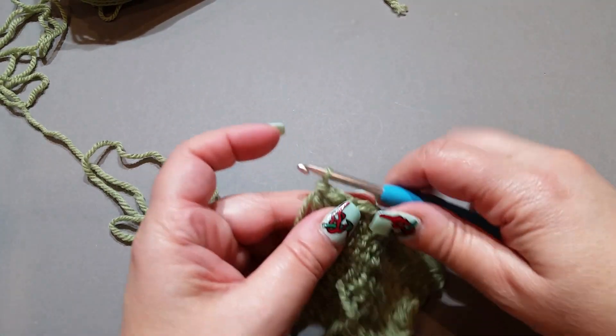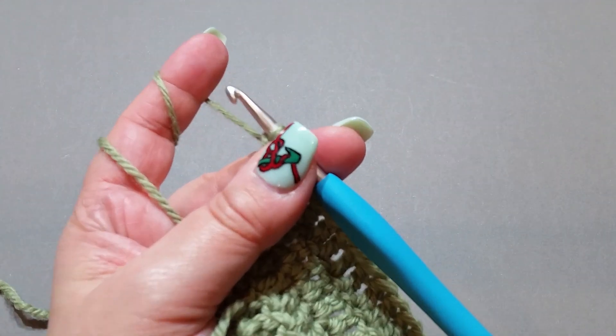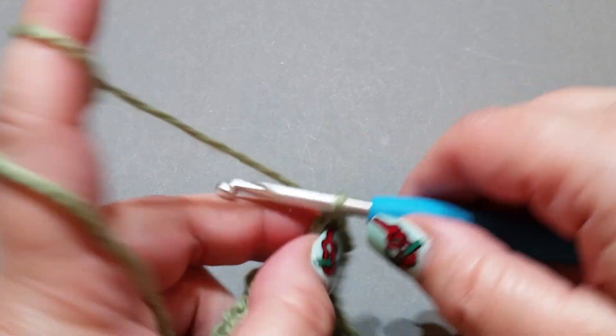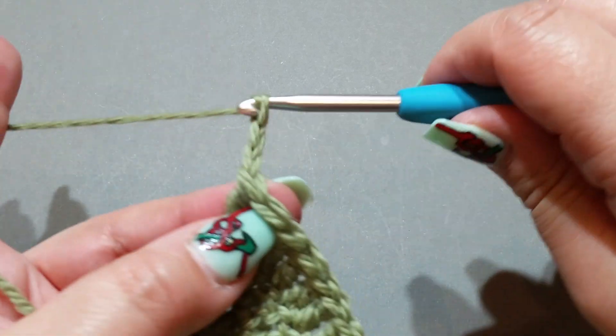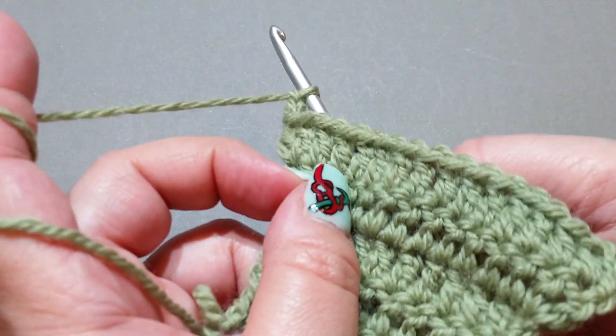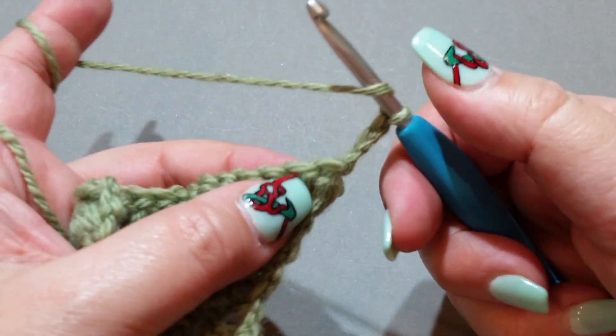So what I want you to do first — blow this up a little bit so you can see — is chain up three: one, two, three. Now turn your work. I like to turn mine like I'm turning the page of a book, but you can turn it any way you want so long as you stay consistent.